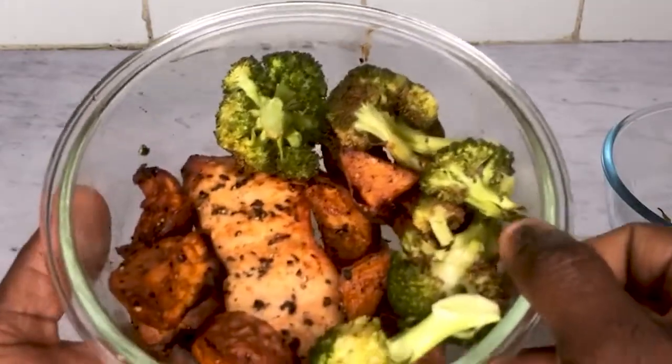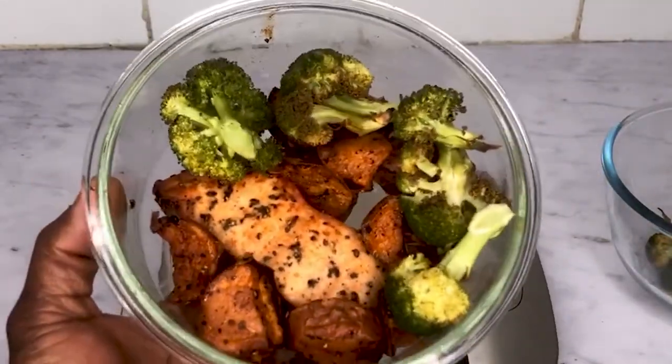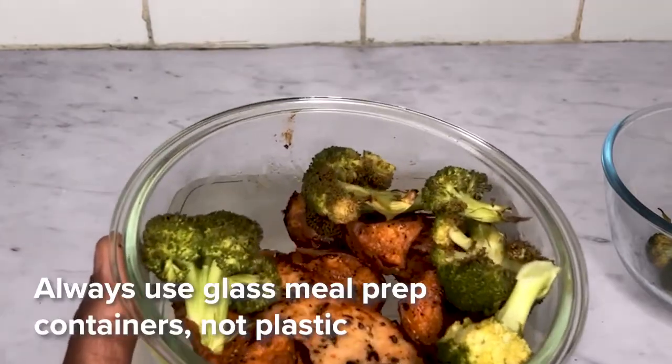If you want your food to last longer, you should use glass meal prep containers, not plastic, whenever you're trying to meal prep because it keeps your food fresher and holds in the flavor longer.